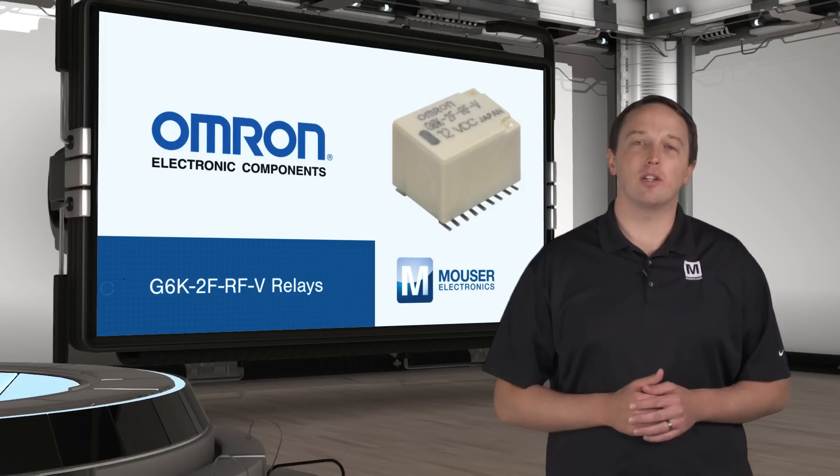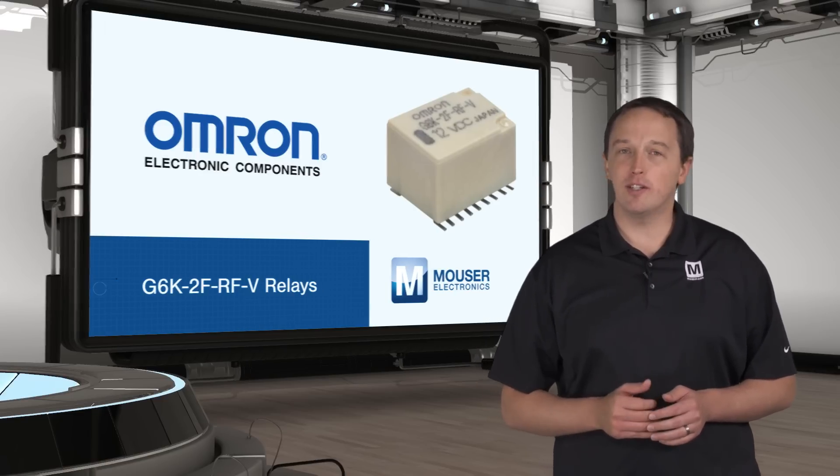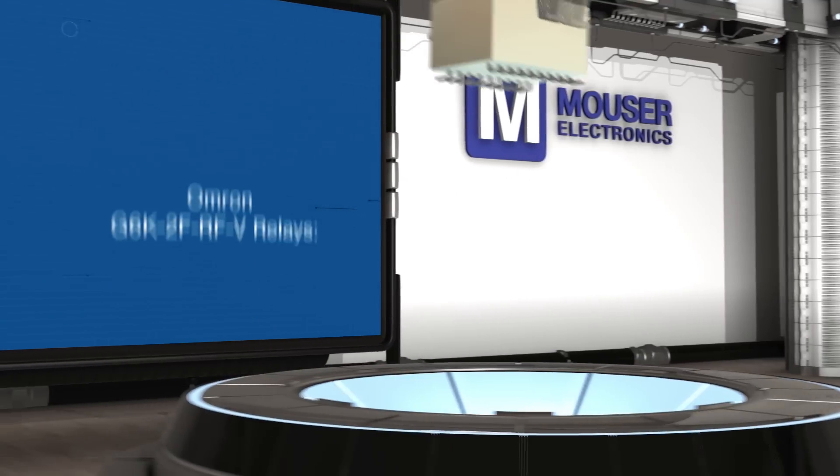The relays have an insertion loss of just 3 dB at 8 GHz and maintain good signal integrity even for signals beyond 12.5 Gbps.